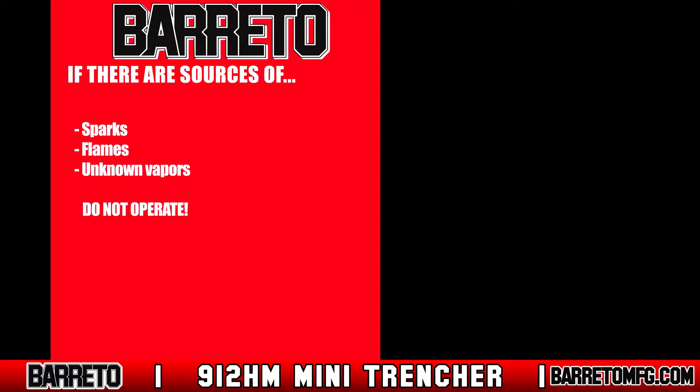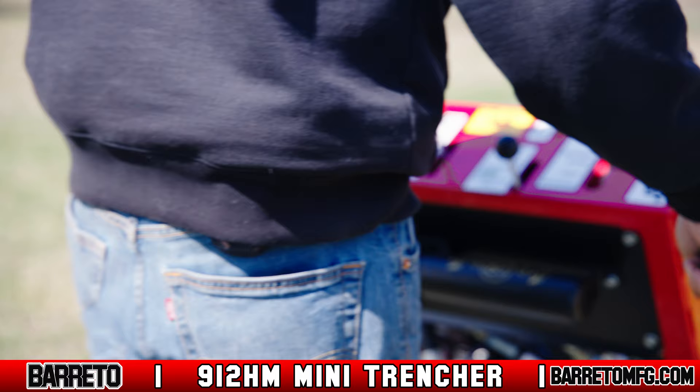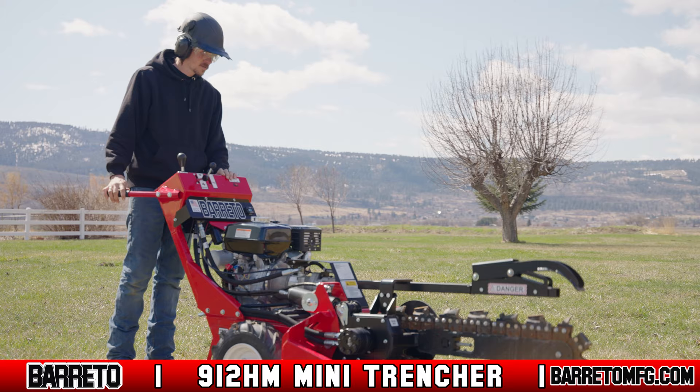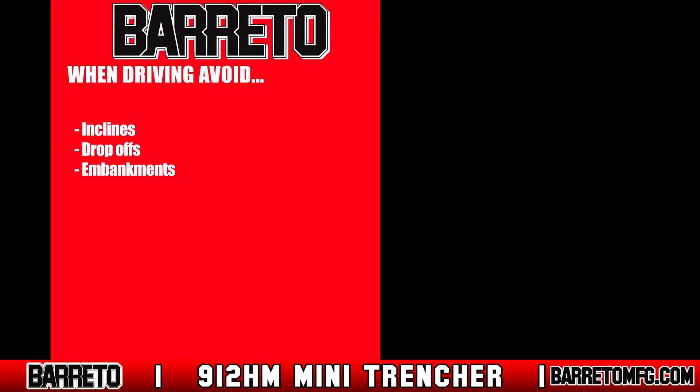For starting in cold weather conditions, consult your owner's manual. Engage the wheel drive lever — push it up to move forward, or pull it back to move the trencher in reverse. Always travel slowly, especially if you're inexperienced. Keep in mind that the trencher is designed to trench while moving in reverse. Avoid driving near drop-offs or embankments, and avoid driving or operating the trencher on a slope greater than 20 degrees.